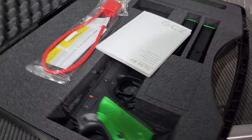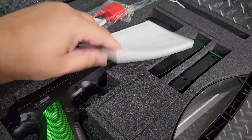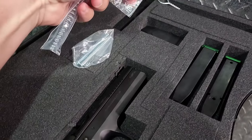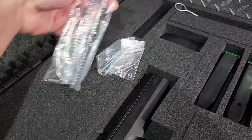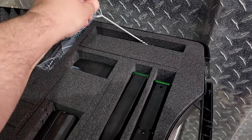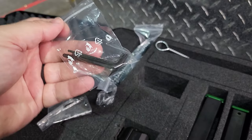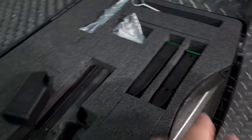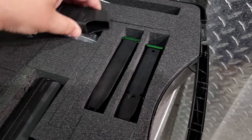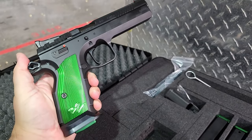Let's open this up — I just got this. It comes in a really nice case, very typical CZ. Comes with books, locks, some extra springs, a cleaning rod, and a bunch of tools. We'll get into all this later. It has 20-round mags and a nice mag loader, which will come in handy.